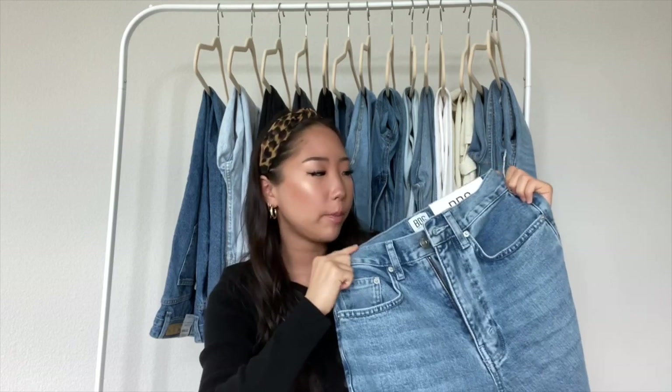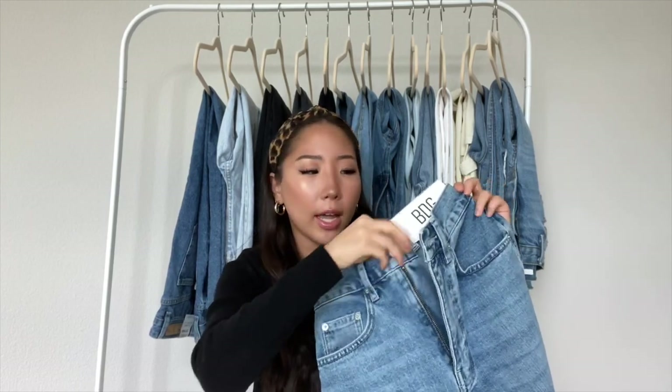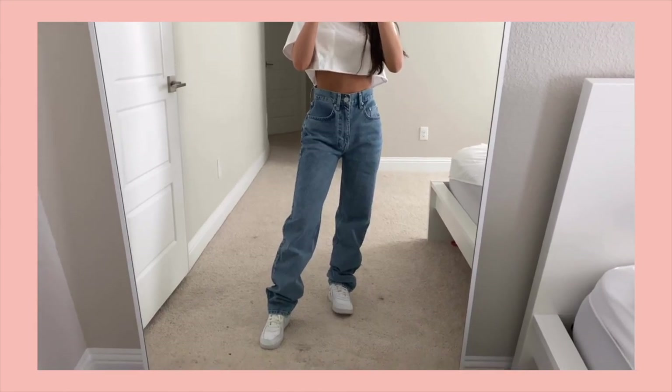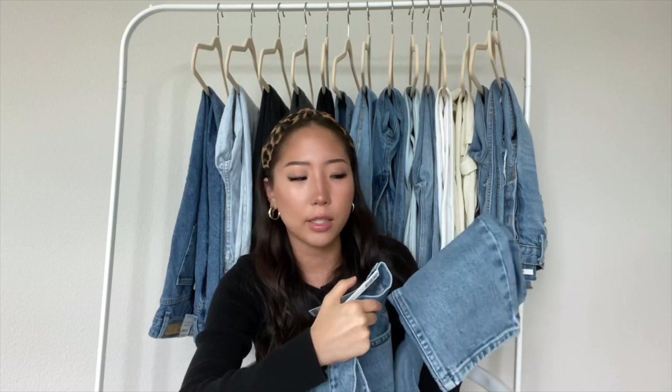The last one is my newest pair from Urban Outfitters — their high-rise baggy jean. I got them in a size 24 and they fit me perfectly, except the length is a little too long, so I'd probably get them fixed so they don't scrunch as much. But it is super high-waisted and the back pockets are plain. That's it for my jean collection! If you guys enjoyed this video, please give it a thumbs up and don't forget to subscribe. Bye!